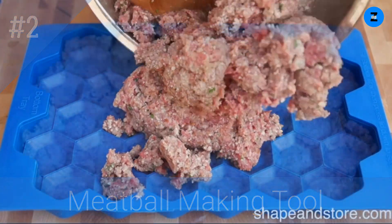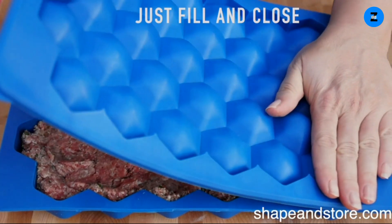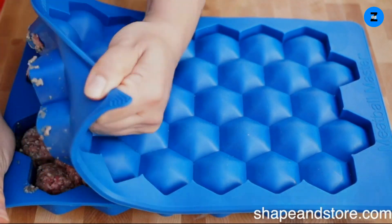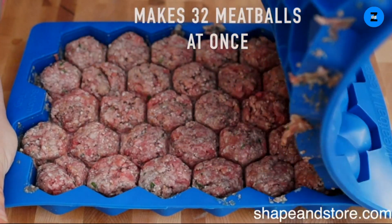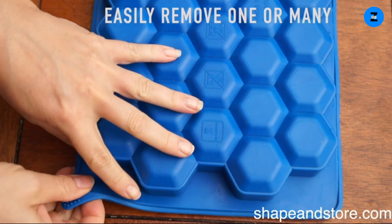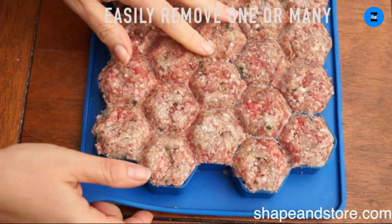If you love eating meatballs but not making them, look no further. The Meatball Master is designed to take the hassle of rolling or scooping meatballs away by making 32 meatballs at once. The meatballs you'll enjoy from the Meatball Master are more tender because the meat has not been overworked.